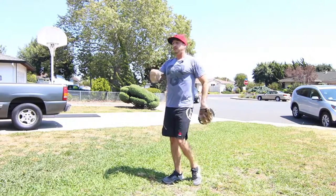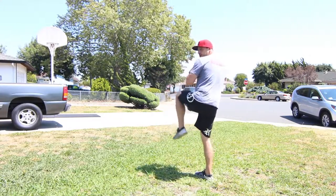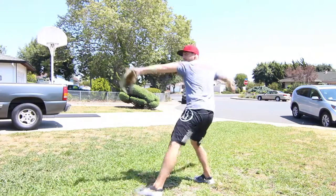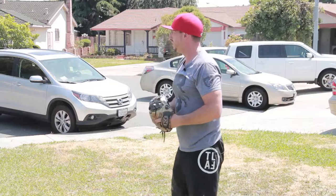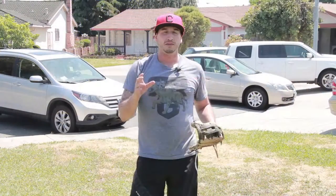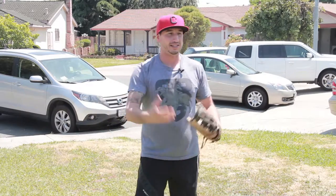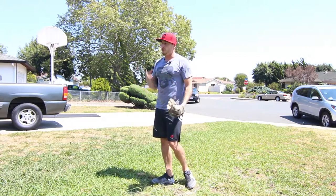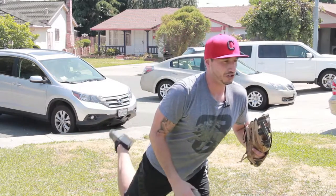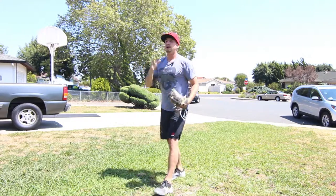So I'm going to throw a couple pitches here so you can see what it should look like. The most important thing about when you guys are pitching is that you're going to be consistent, and consistency comes with you doing the same thing over and over again. What I find is that we want to be in this position right here with our chest forward, shoulder square, facing the batter.